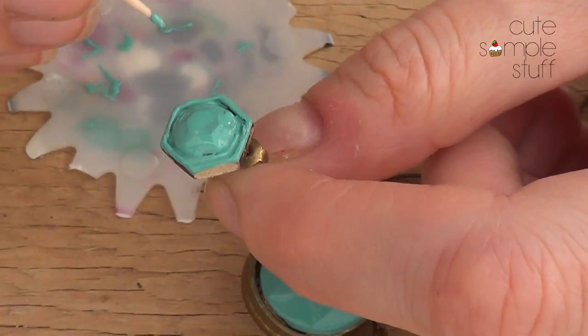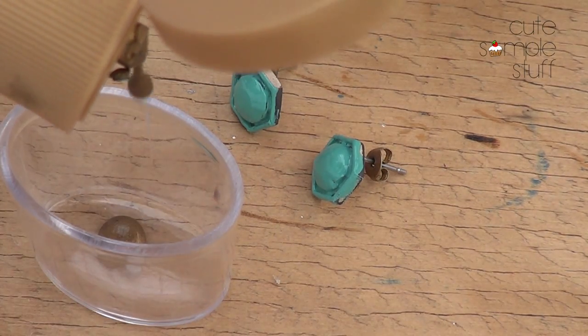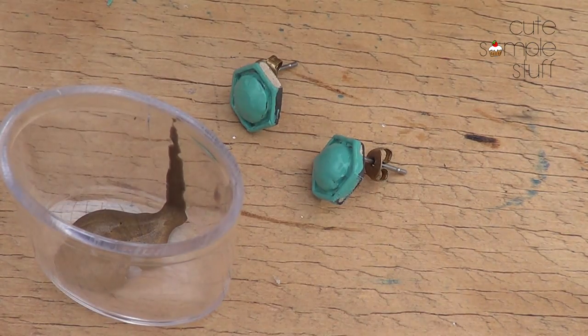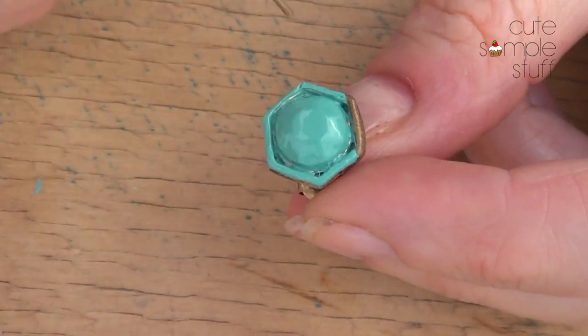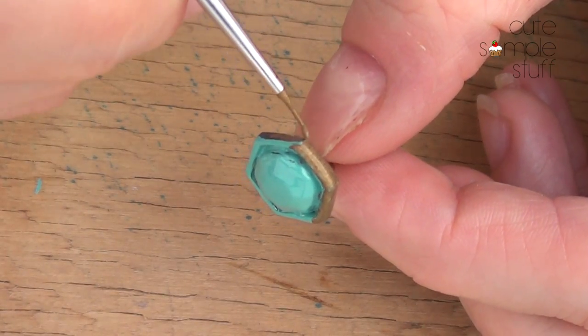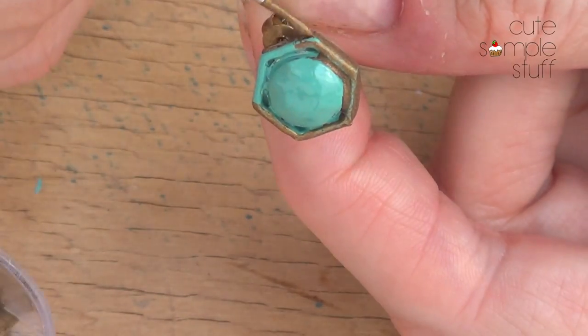Now I'm going to let this dry. Once dry, I'm taking my water-based acrylic paint in gold, pouring some out, and with my tiny brush I'm going to paint the whole thing, being careful to cover all the details.